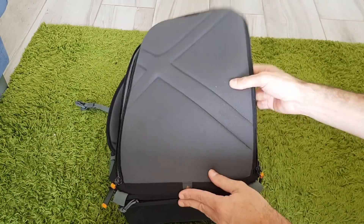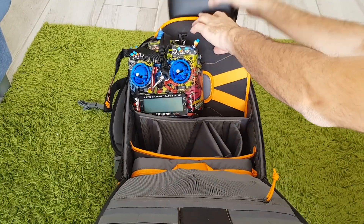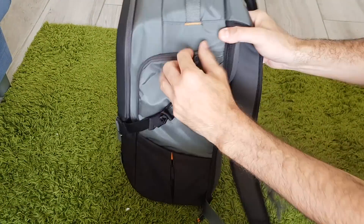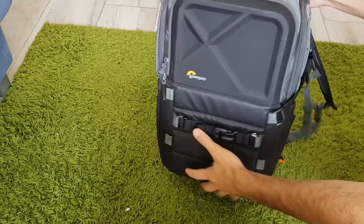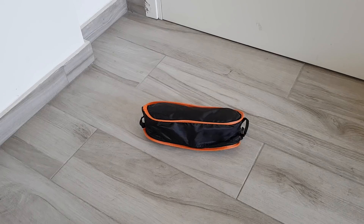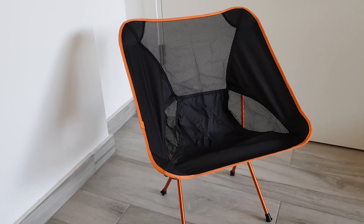This is the bag I normally use — the LowPro Quad Guard BP X2. It has plenty of room inside: you can store your remote controller and FPV goggles in addition to two quadcopters, plus all the extra tools you need. A folding chair is also nice to have when outdoors so you can sit and enjoy flying your quadcopter.